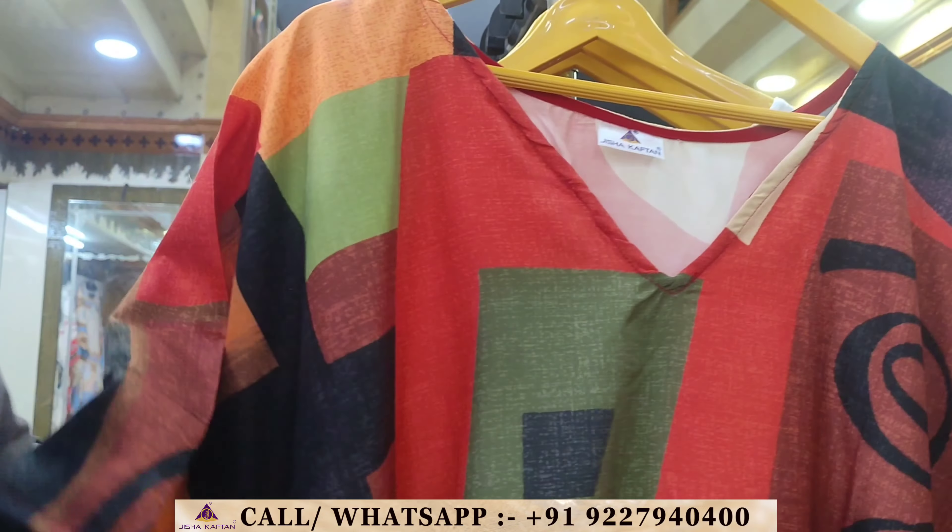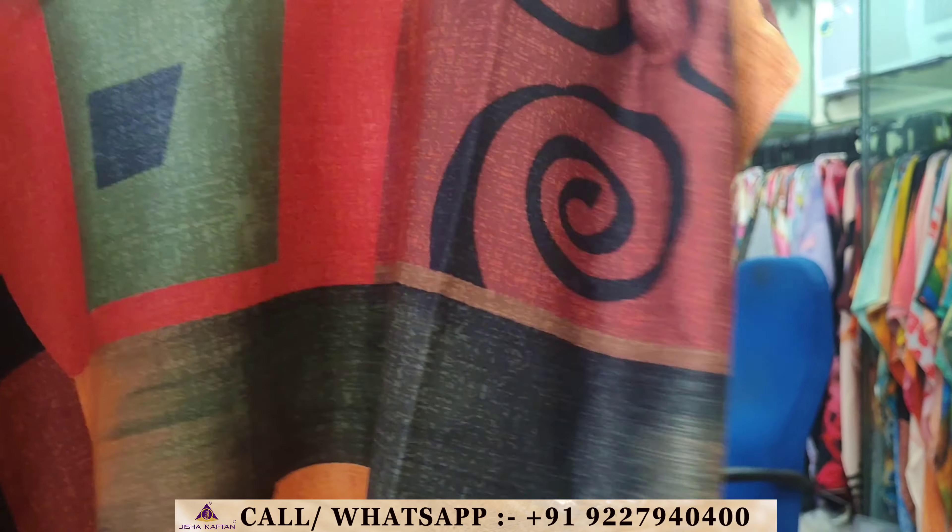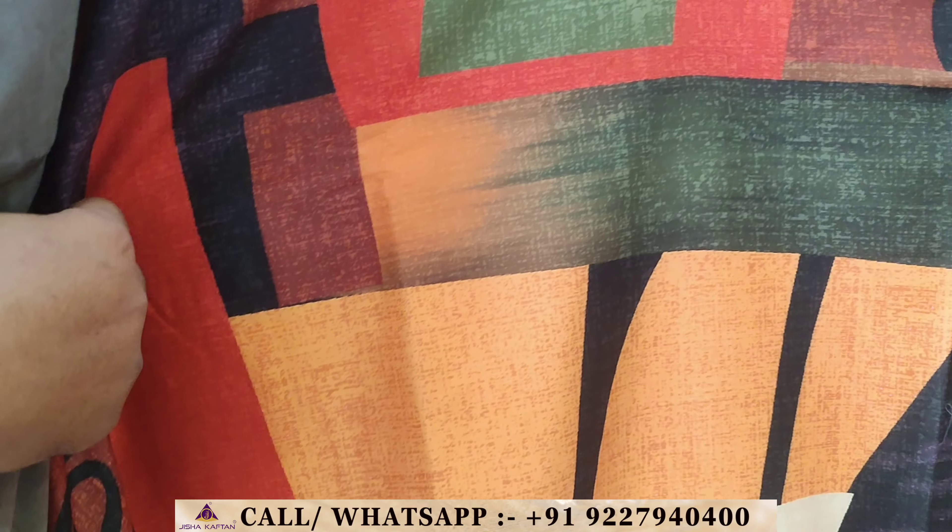Design number two and design number three feature an off-white color with multi-color abstract prints.